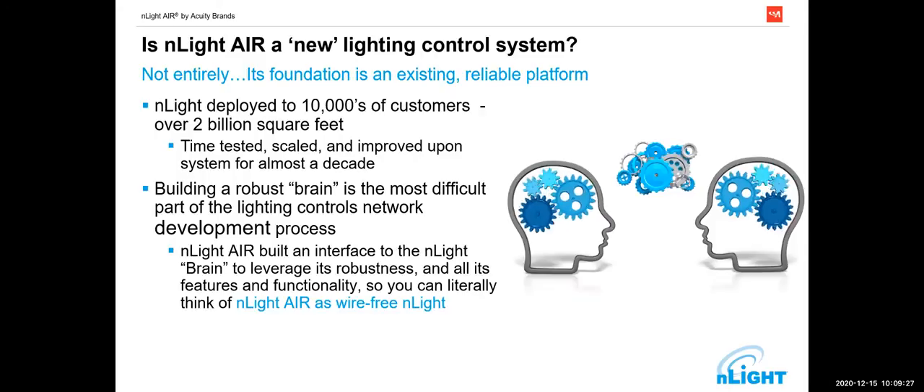What we're talking about with controls is building a robust brain — a very simple brain that operates the fixture 24/7, 365 days a year without fail. The idea is that we build brains that don't fail, or if they do fail, they fail in intelligent manners: they fail on versus failing off, and they fail to a local control versus a centralized control. As you think of a lighting control system, it doesn't necessarily have to be controlled from on high. Most of what happens can happen down at the fixture level or even at the group level. Standard warranty is five years, including lighting control.